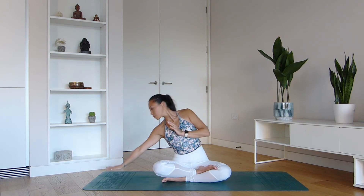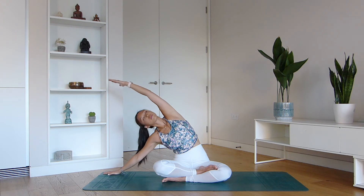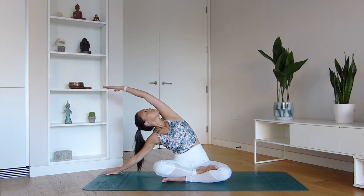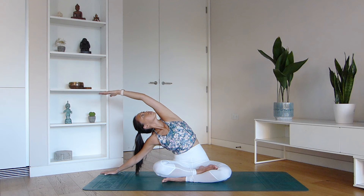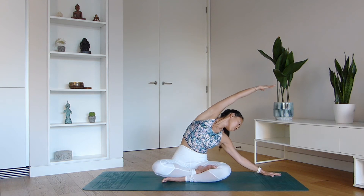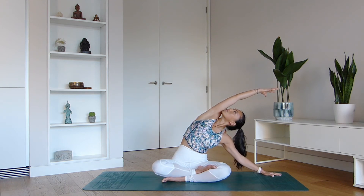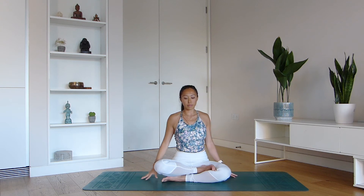Reach your right hand down to the side and take a gentle sweep with that left arm over and across. I really want you to start to feel length starting from your left hip bone down to the waistline, all the way to your wrist. Keep breathing. Let's move across to the other side — left hand down, sweep the right arm across. You can look up or you can look down, that's completely your choice. Feel your rib cage, your shoulders, your chest expanding. Return back to the center.